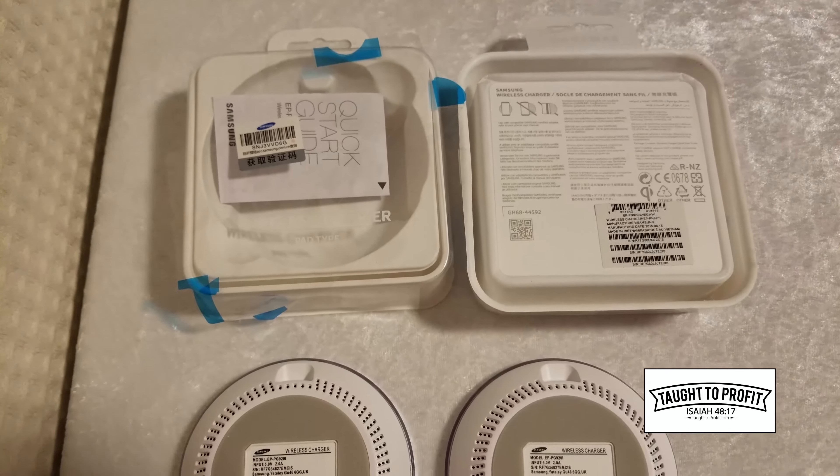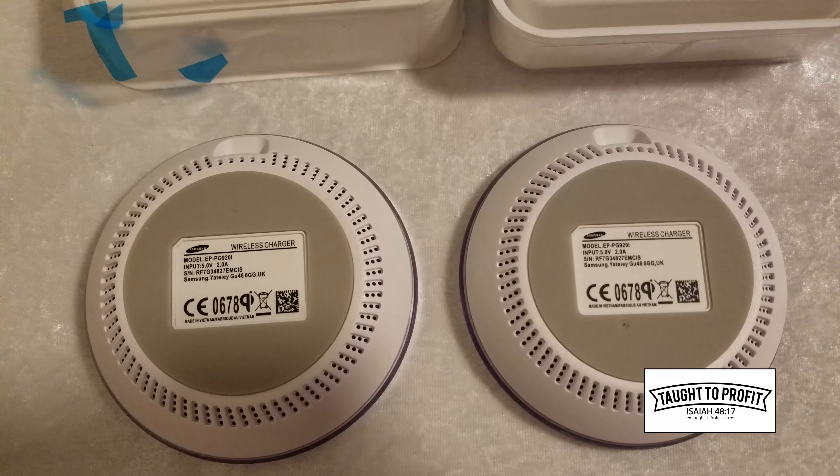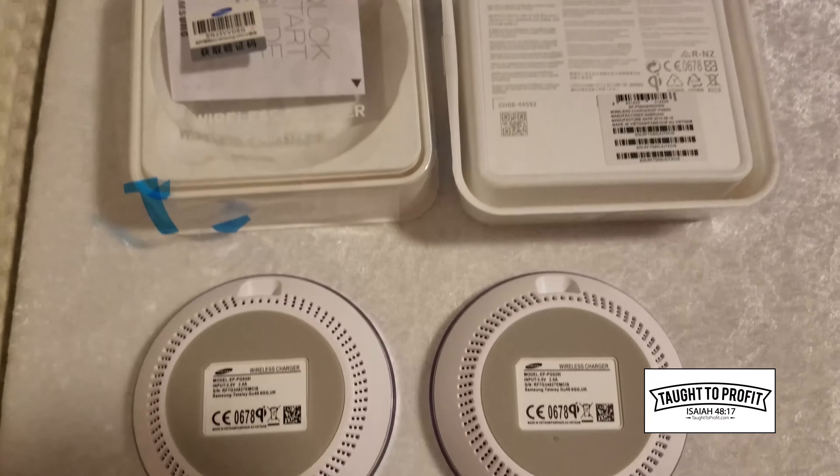So spend a little bit more money. Go to Samsung's site or a reputable dealer and buy their products. Don't buy these cheap wireless chargers on eBay.